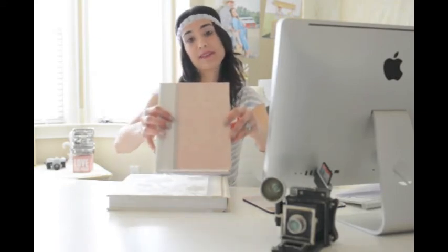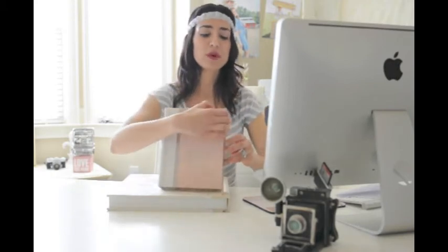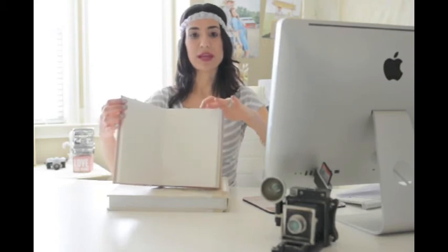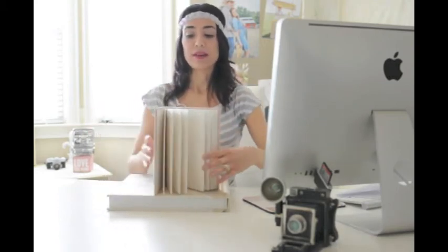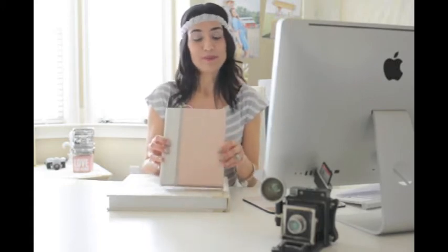This is a pink damask and it does have the silk binding. This one is more for displaying photos, so you would just slip them in at the top. Really thick pages, but nonetheless a beautiful album to display in your home or office.